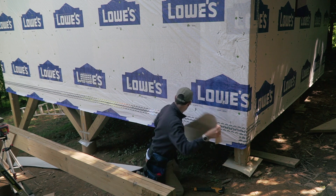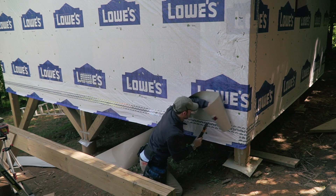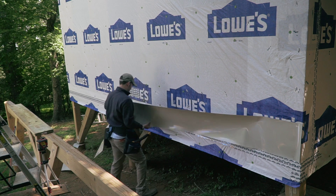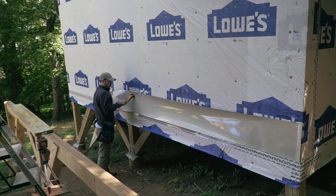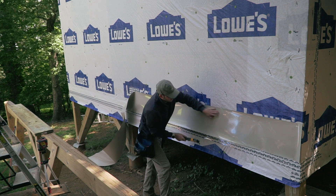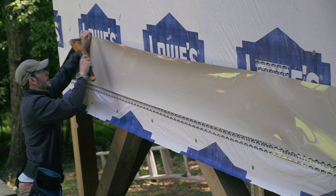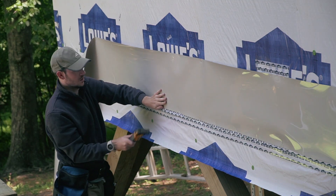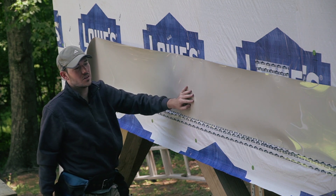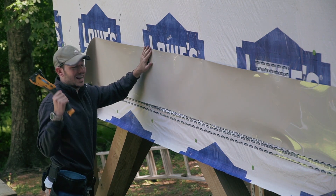That would be so much easier with a second person. I got it secured. I did make a mistake — I was not supposed to nail the bottom because I will need to put something underneath it. I'm going to remove those staples. I can prep as much as possible and still make mistakes — it's crazy.